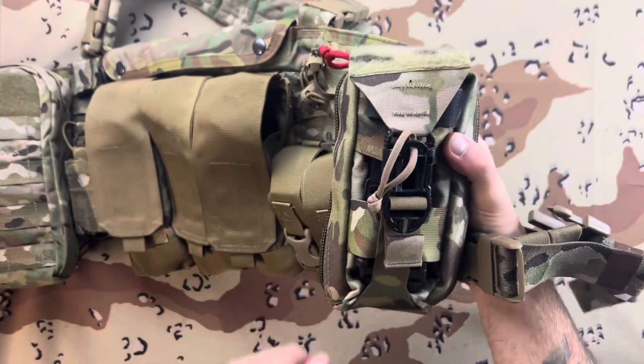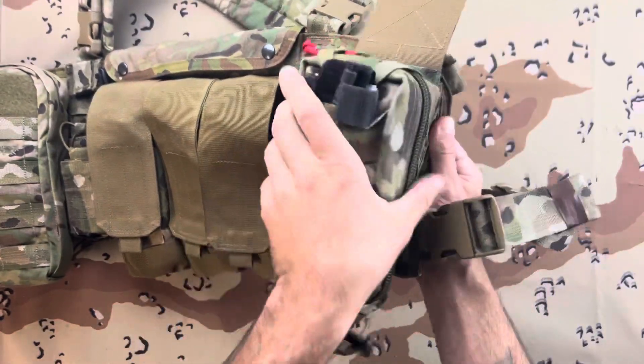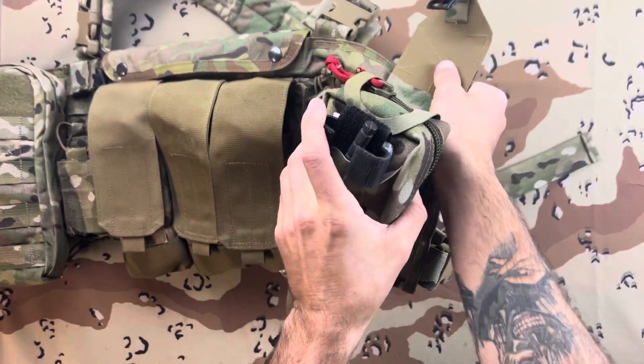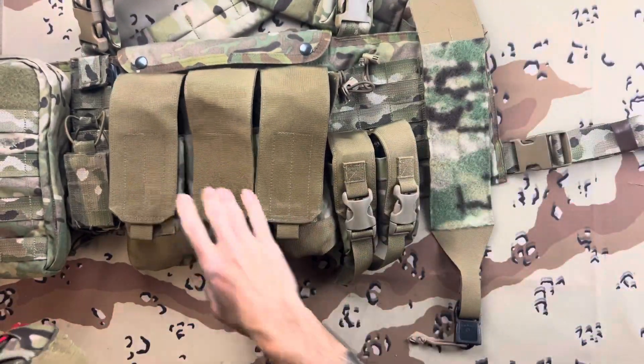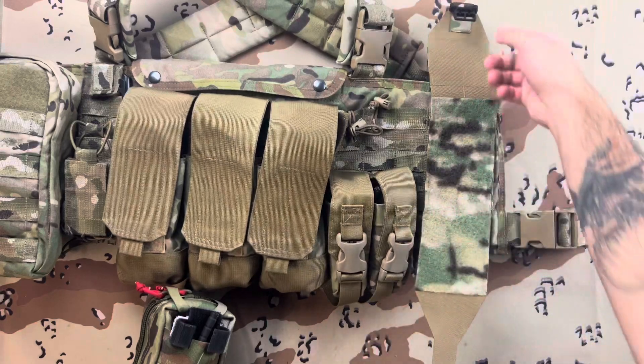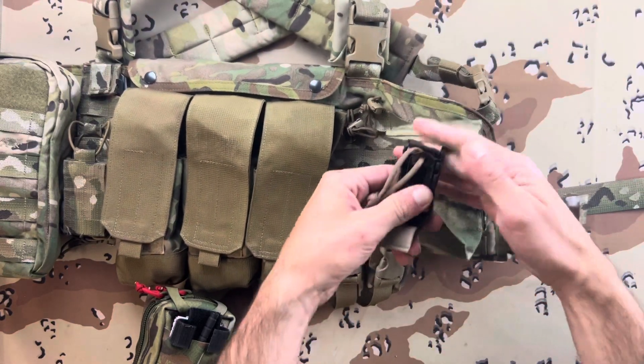In order to access it, you take this little fancy dancy thing right here, pull down, flips open, and this is a tear-away style medical pouch. You got that little flap held in by Velcro. Quick release.